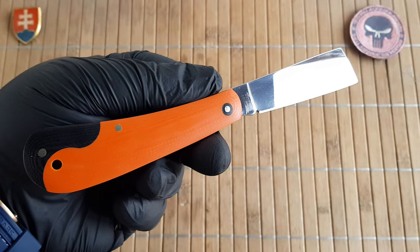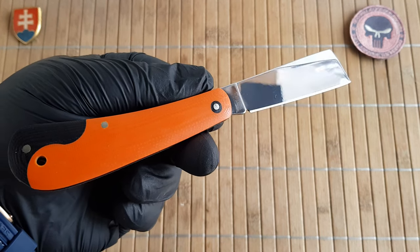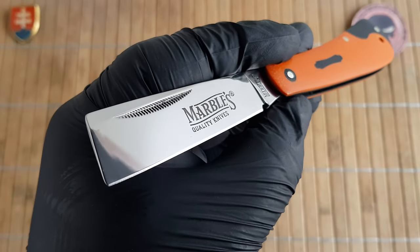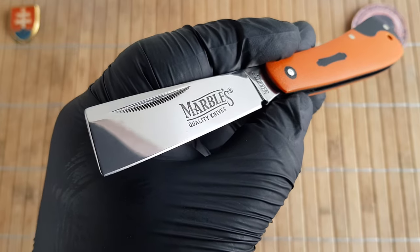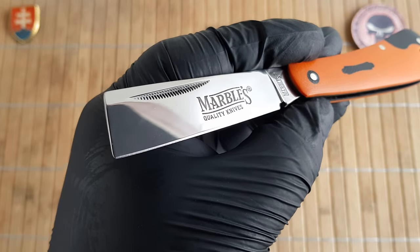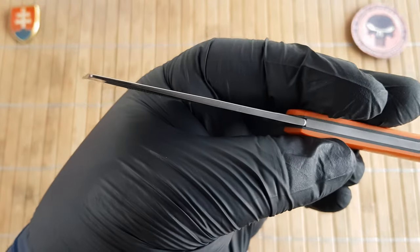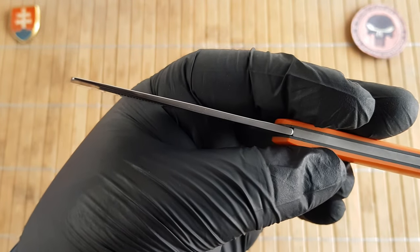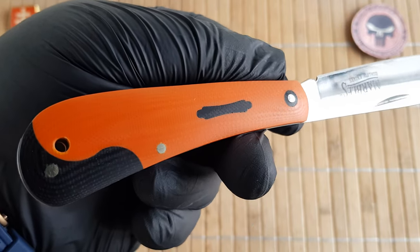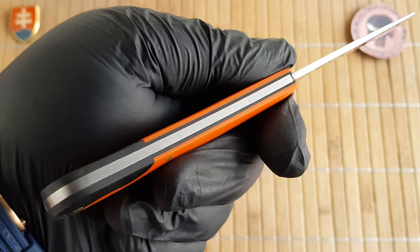The model number is MR-595. We have an overall length of 18 centimeters or 7.1 inches. The blade is 7.8 centimeters or 3 inches with a cutting edge of 6.8 centimeters or 2.7 inches. The blade width is 2.1 centimeters or 0.83 inches. The blade thickness is 2.6 millimeters or 0.1 inch. The handle is 10.3 centimeters or 4 inches long with a thickness of 1.1 centimeters or 0.43 inches.